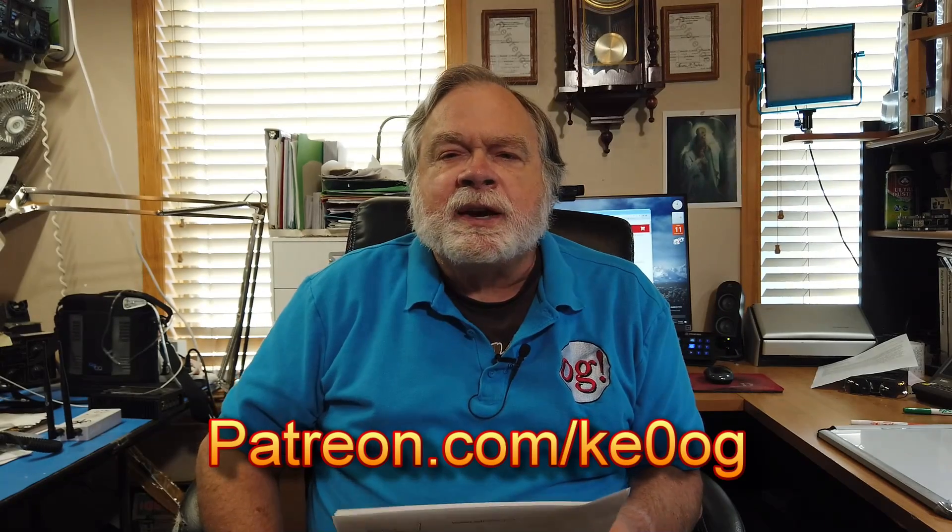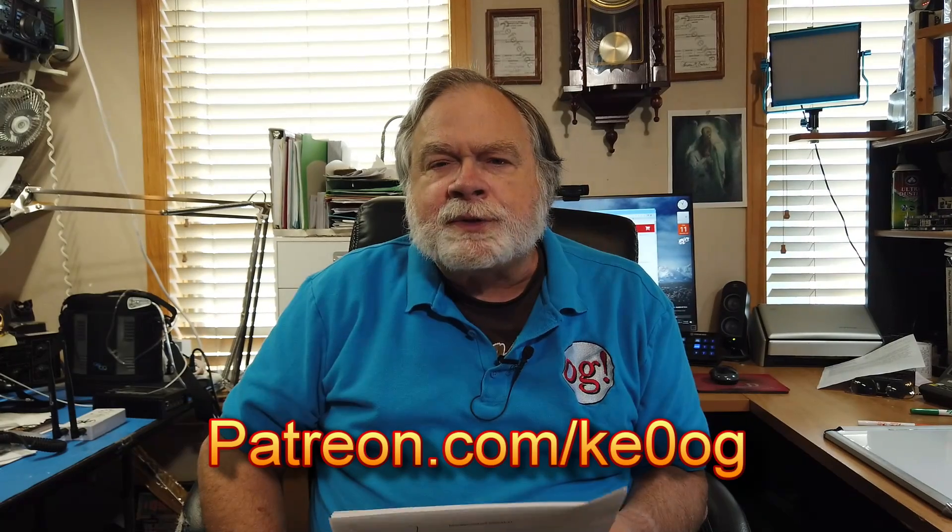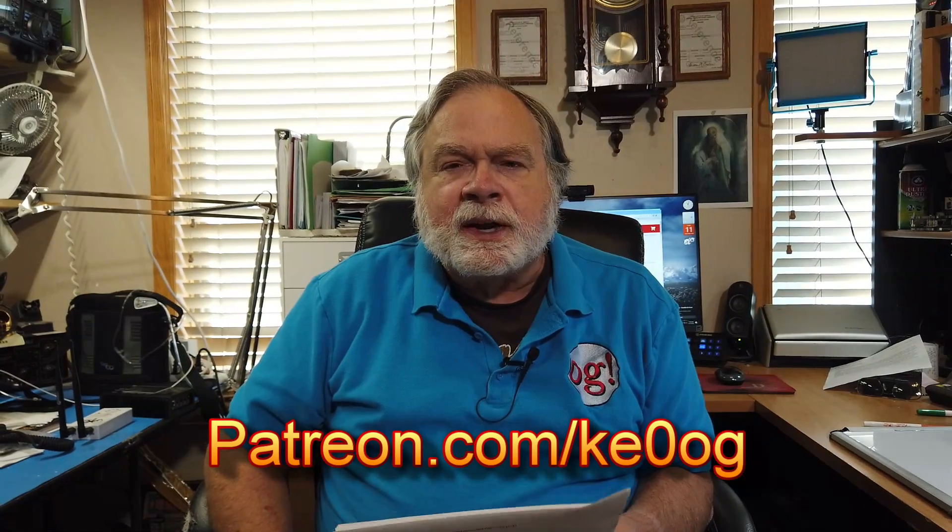Before I jump in to answer Sean's question, I want to pay a special thank you to Richard LeBeau. He is one of my most recent patrons on Patreon.com. You too can become a patron of this channel by going to Patreon.com slash KE0OG and picking a method that works for you to help support this channel financially.